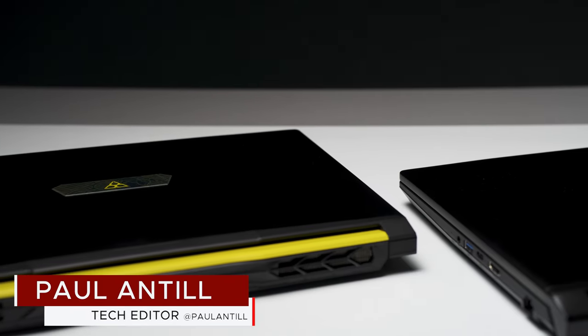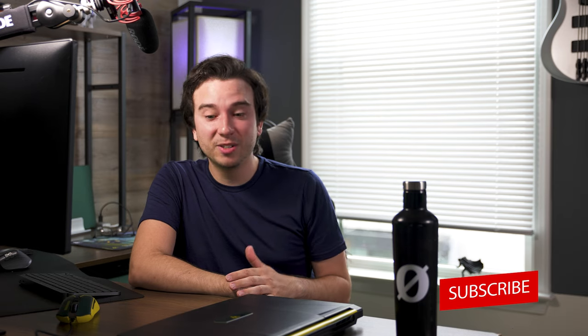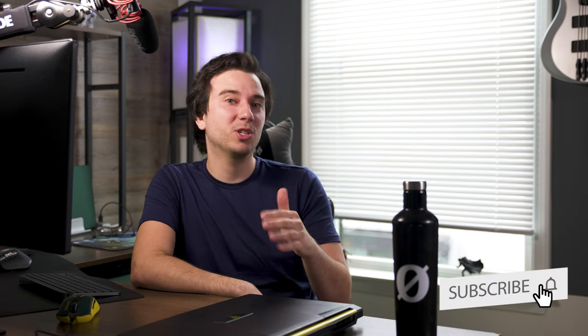Thank you for checking out this review. Let us know your thoughts about this gaming laptop in the comments below, and if you have any questions you can ask there too. We have a lot of other gaming and laptop reviews coming out soon on our channel, so if you're interested be sure to subscribe and stay tuned. Until the next one, we'll catch you later.